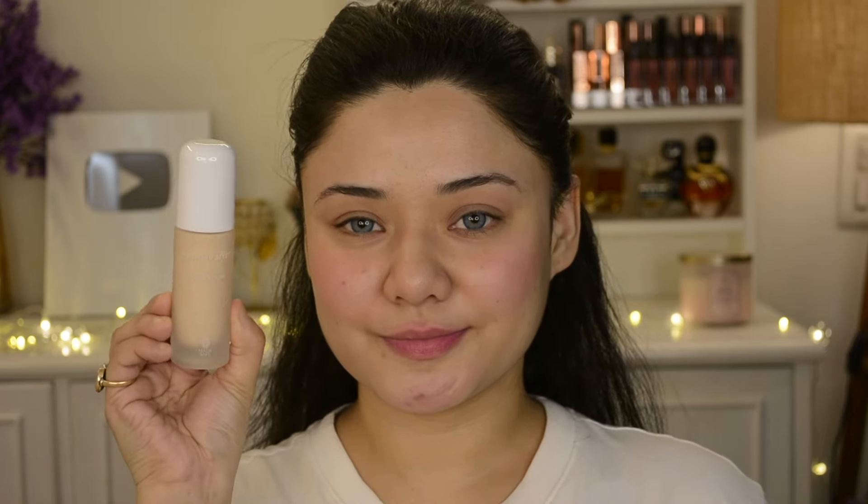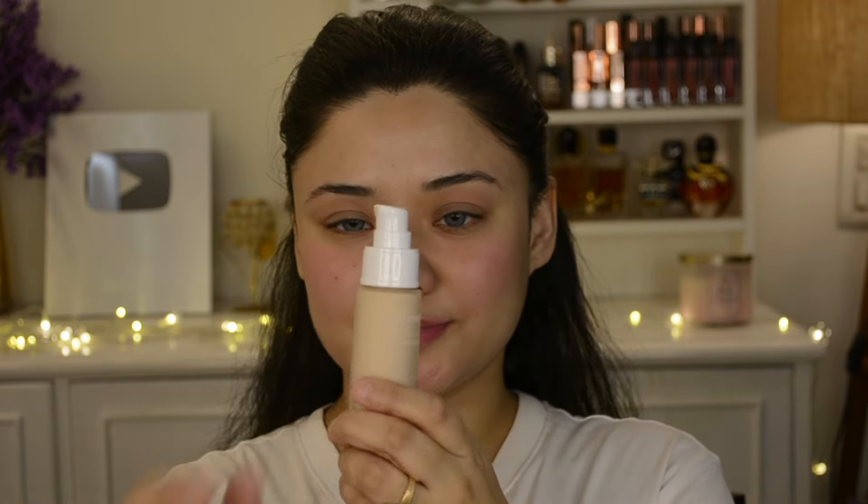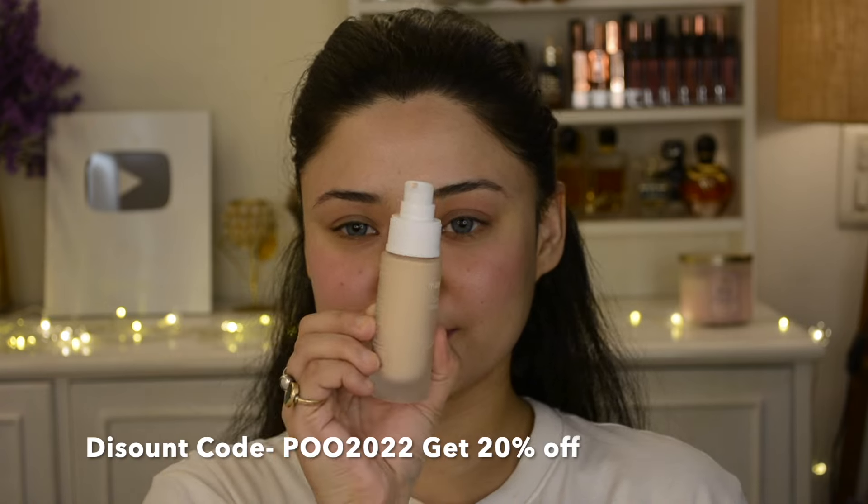If you want spotless, flawless and glowy skin everyday, then try these foundations. Mama Earth has launched a total of 7 shades which are suitable for Indian skin tones and they are all amazing. They are very skin-friendly and you can use them everyday.